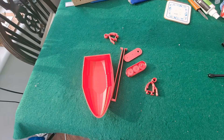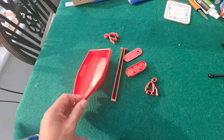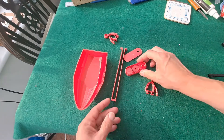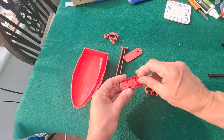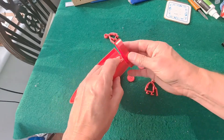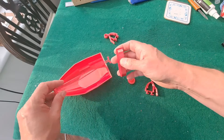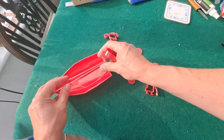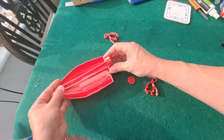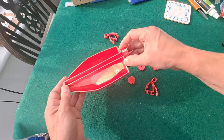Hi guys. I've got another idea for one of these 3D printed boat hulls that I produced or printed the other day. This time I've printed some gears. I'm going to try and make myself a little gearbox — let's go on the back there, propellers sticking out this way, and rubber band on that side. I don't know if it'll work. It's just something I sort of dreamed up and printed.